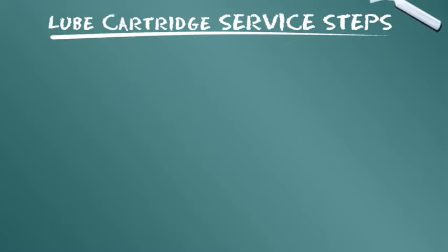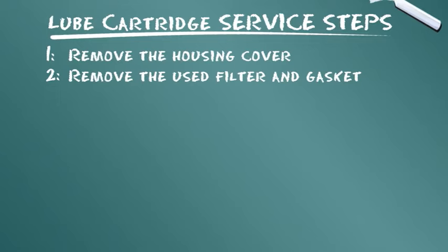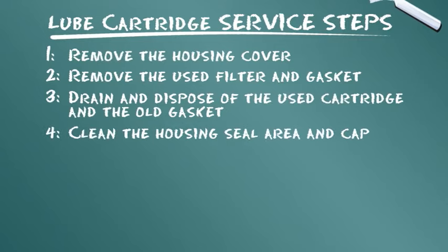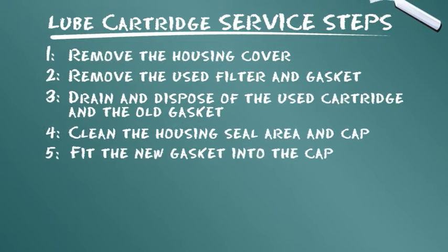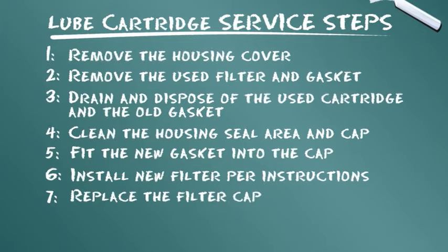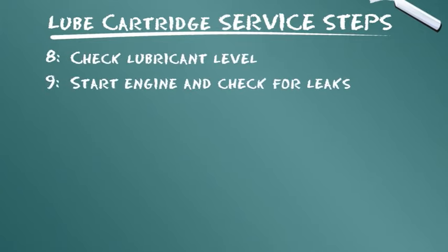Let's summarize the service steps presented. Remove the housing cover. Remove the used filter and gasket. Drain and dispose of the used cartridge and the old gasket. Clean the housing seal area and cap. Fit the new gasket into the cap. Install new filter per instructions. Replace the filter cap. Check lubricant level. Start engine and check for leaks.